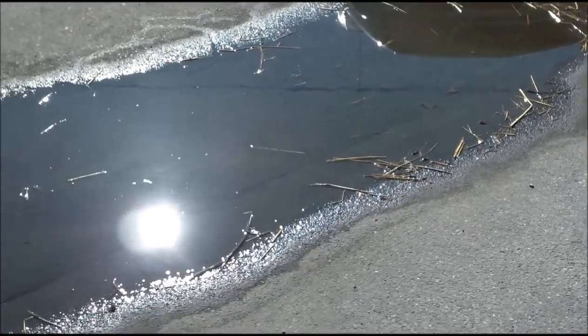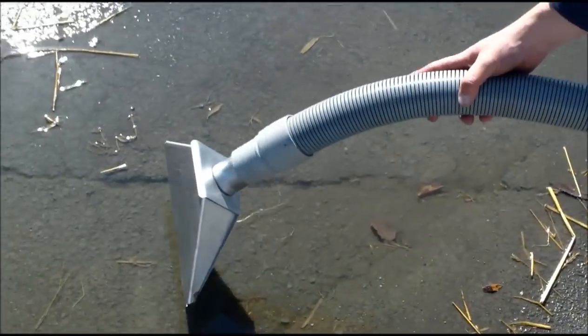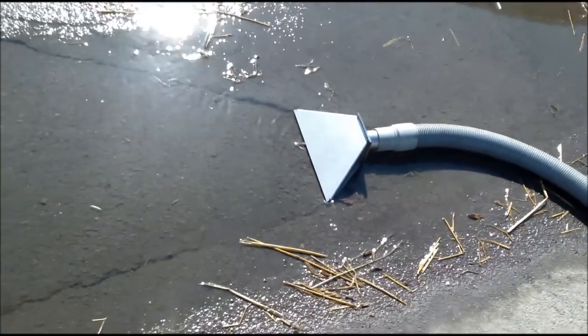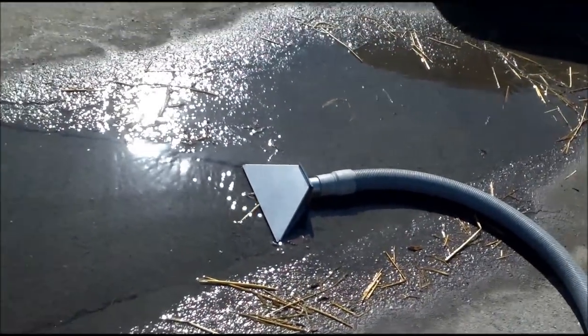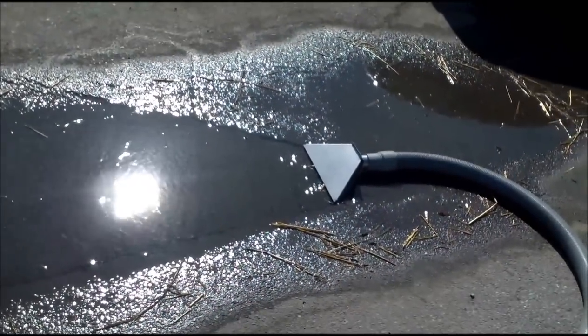Another attachment that can be used on this setup is a vacuum scupper. If you have or have created puddling, this piece can be placed in the water and will vacuum and reclaim the wash water the same as the arch.